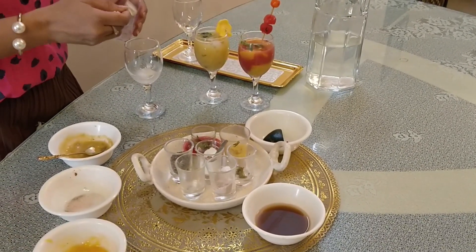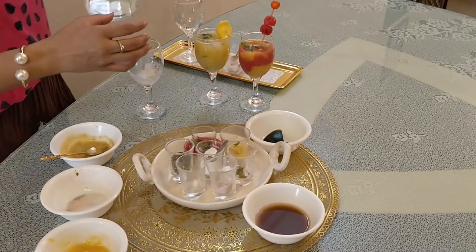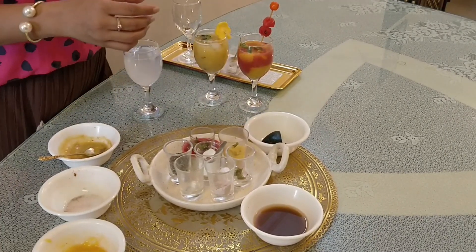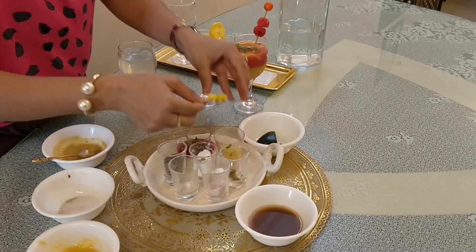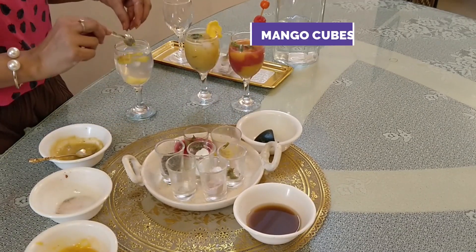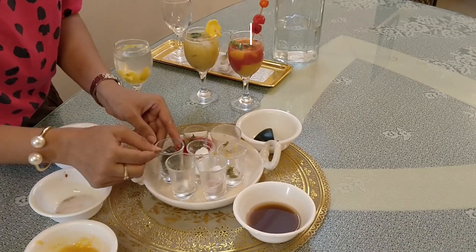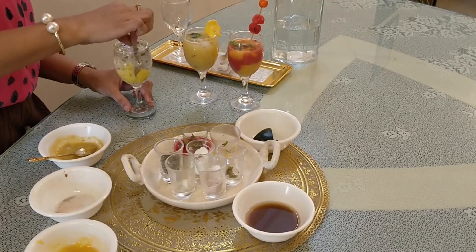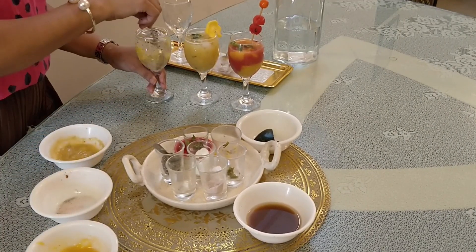This is our normal shikanjvi which we make regularly at home. We will add a little twist to it — we will add our favorite mango. So we will add a little mango to the shikanjvi. Look at how nice and colorful it looks. This is our ready mango shikanjvi.